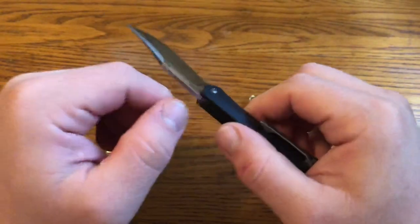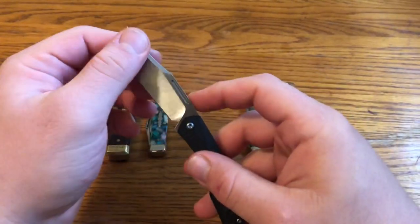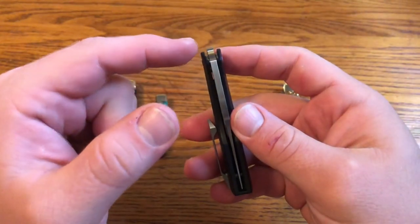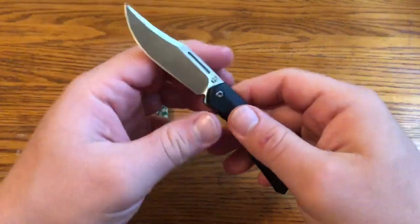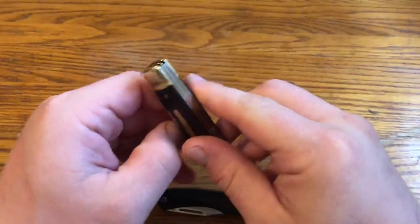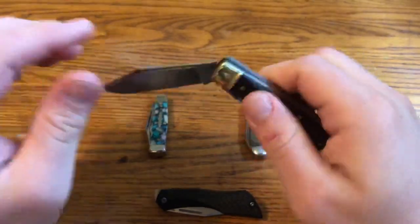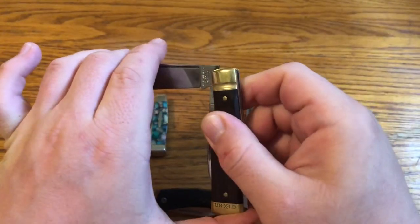It's a little different than a traditional slip joint, which has a back spring. With a traditional back spring knife, there's constant pressure on the tang. As soon as you break the tension of the detent ball on this knife, there's no pressure pushing on this side of the tang. The pressure from the detent ball spring is pushing in one direction. With a back spring knife, even after you break the main point, there's still pressure that snaps it closed.